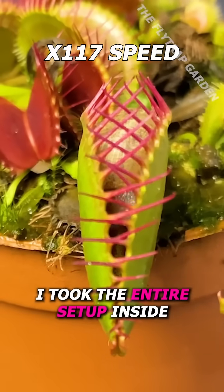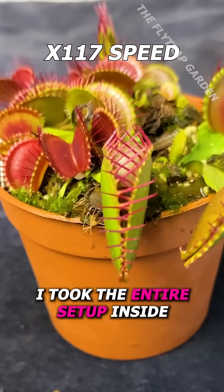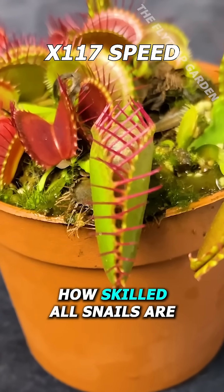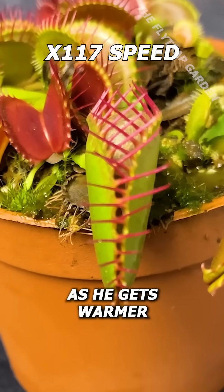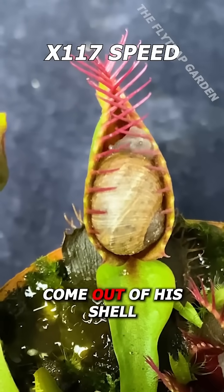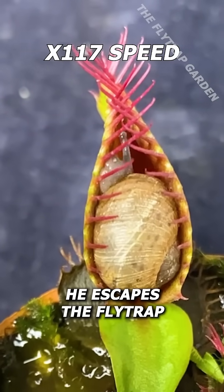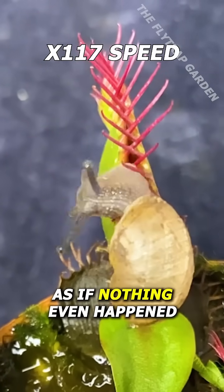However, I took the entire setup inside just so that he could warm up and show you guys how skilled all snails are. As he gets warmer, he starts to come out of his shell and crawls up the edge of this trap, and in just 30 minutes, he escapes the fly trap as if nothing even happened.